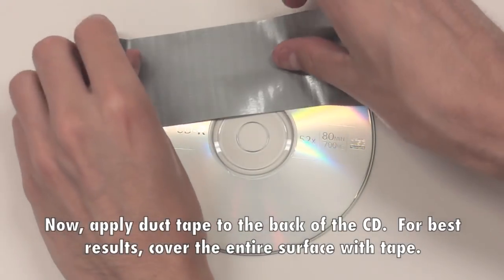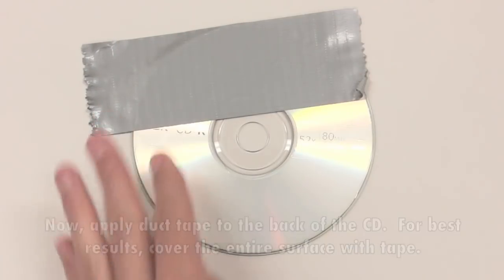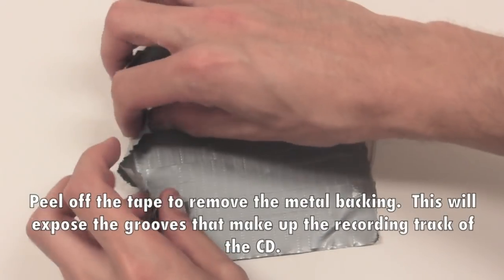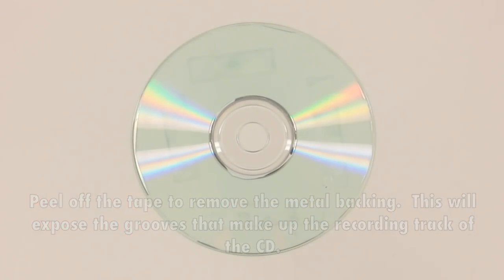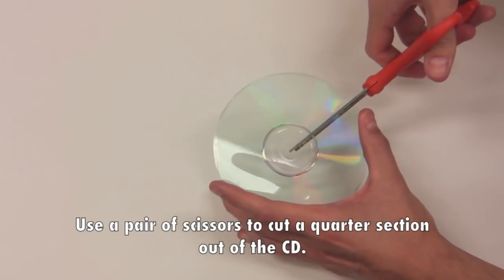Now, apply duct tape to the back of the CD. For best results, cover the entire surface with tape. Peel off the tape to remove the metal backing. This will expose the grooves that make up the recording track of the CD. Use a pair of scissors to cut a quarter section out of the CD.